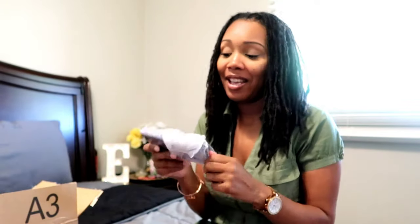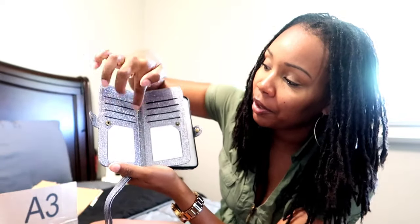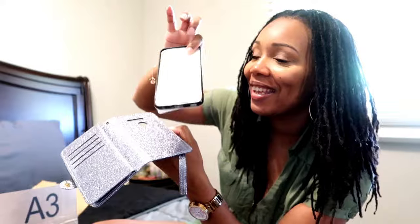Oh, this glitter is so pretty - I love glitter! This is the case and this is how you open it up. You can put pictures, your ID, credit cards, debit cards on here, fold it, and on this side is the phone case. And this strap you can hook on to hold it from your wrist like a little purse. You just slide it right in - oh, see how much easier that was! I like the little glitter case. It's like a magnet - I literally stuck my phone right on there.